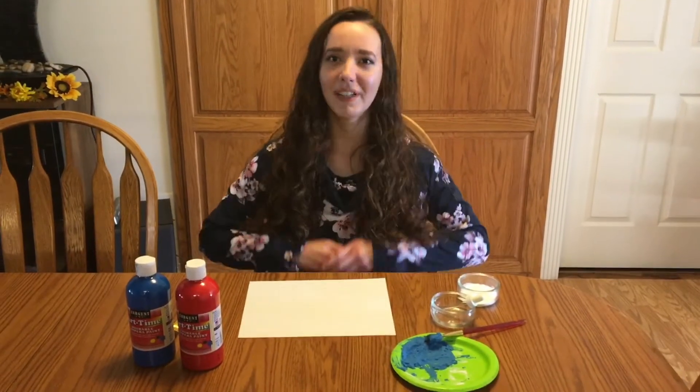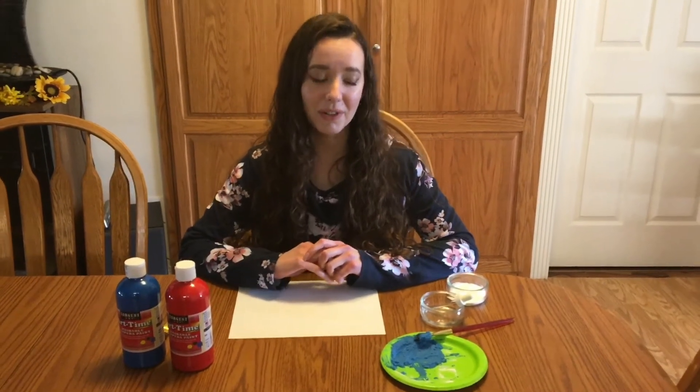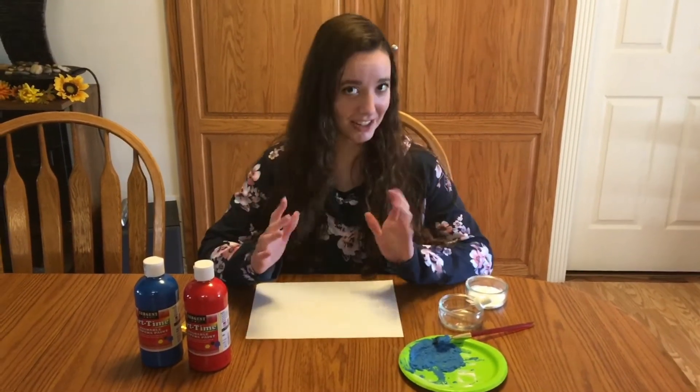Hello everyone, my name is Miss Lindsay from the Ada Community Libraries and today for preschool art we are going to make some fizzy paint art.